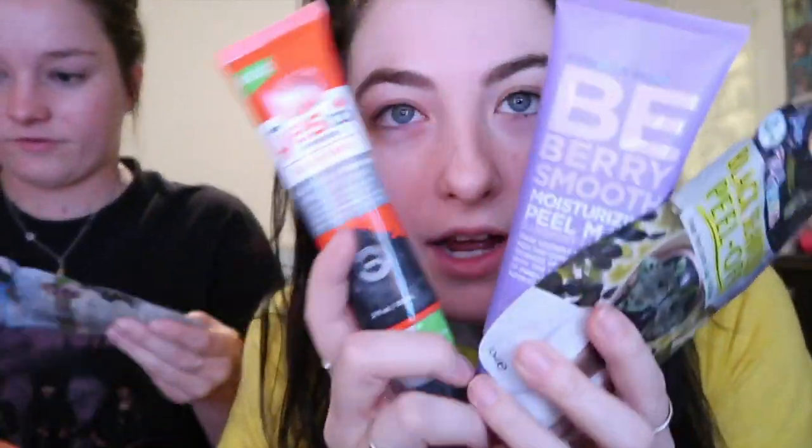These are the three masks we are gonna try tonight - our faces are washed, which is why we look like children. We're doing this one first - it's a Seventh Heaven black sea peel-off mask for all skin types. It's supposed to be a deep pore detox easy peel mask. We'll see how easy it actually is.